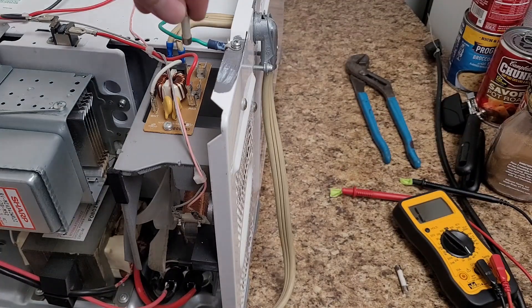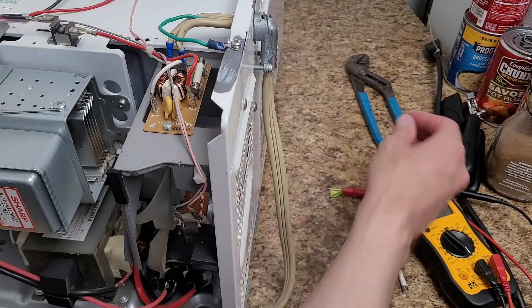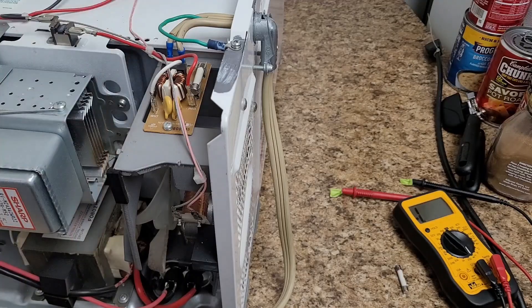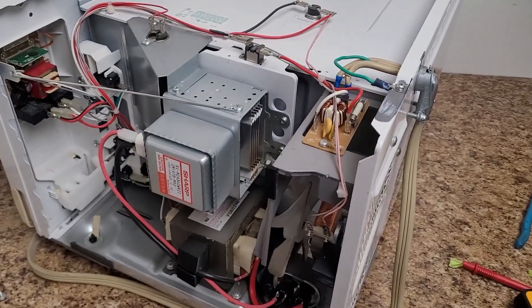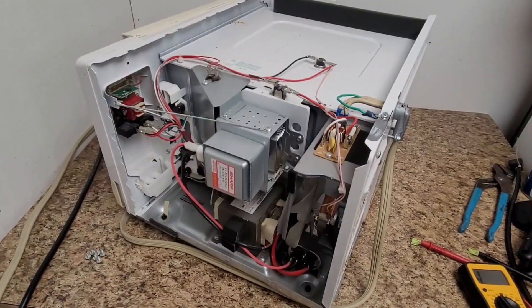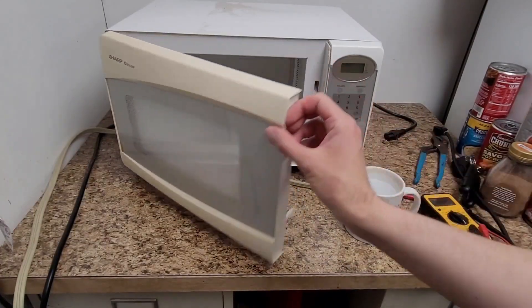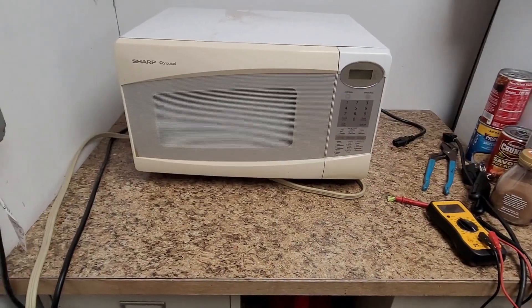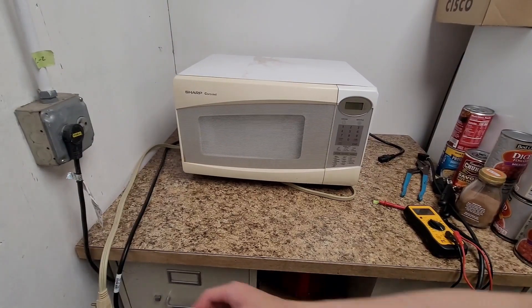I'm going to put this in here and I guess hope for the best. Poke it in there with my wrench — there we go. The old fuse can go in the recycling bin. I guess we'll put the cover back on and see what happens. I've got a glass of water here. Microwave is still unplugged. Did I just turn this video into something it wasn't intended to be? Or is it going to catastrophically fail again?